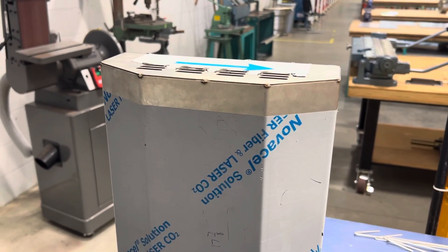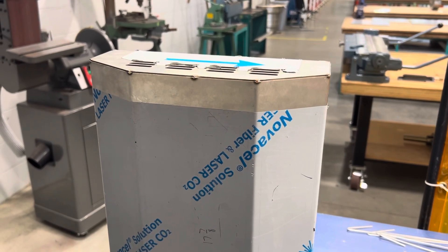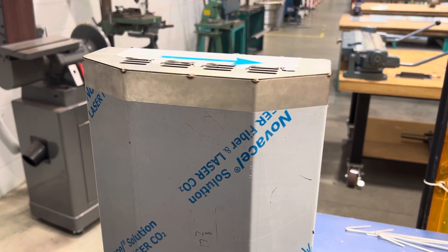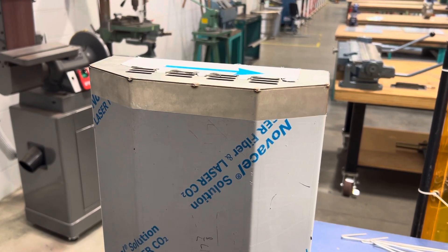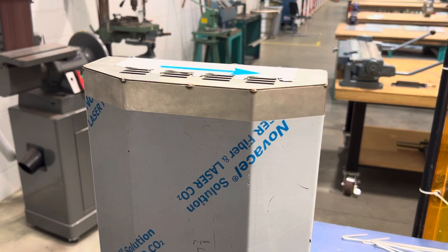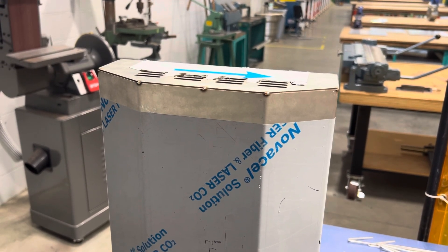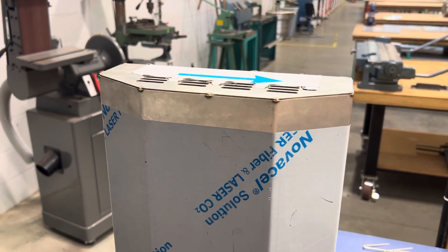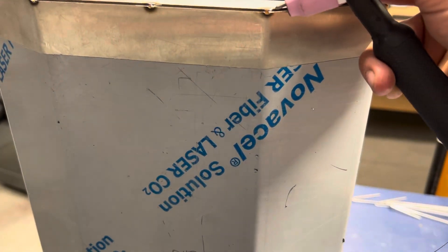Don't fuss too much about how perfect the bend angles are. If your instructor looks at it and says it's okay, it is okay. If I walk up to you and you're a little stressed about the bend angles not being perfect, and I tell you it's perfect — trust me, we can make it fit. Also, don't forget your torch when you're tacking this.